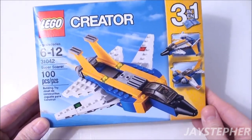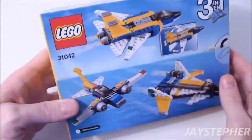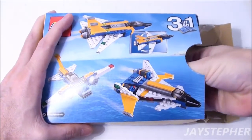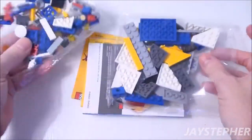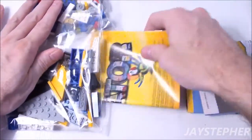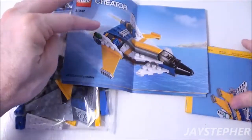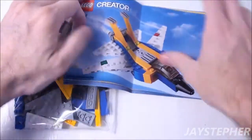Here we have a nice Super Soarer. There are two other alternative builds as well. What are we waiting for? Let's open this up. This opened up easy — didn't have to fight to get the contents out of the box. Two bags full of plates and other various bricks, and three instruction manuals.